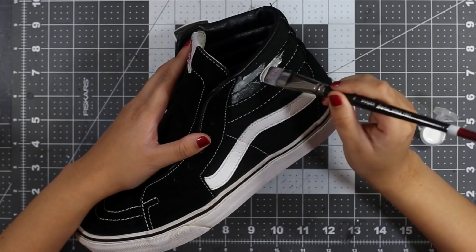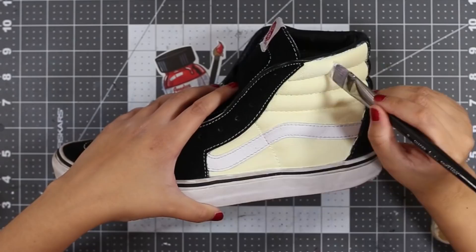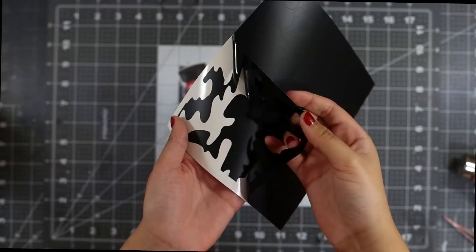Now that we have our colors, let's get into some painting. First things first, we need to make the side panel a pure white. This is going to take about eight to nine coats since we want to completely cover up the canvas material in order to have a nice smooth surface. Next we're going to completely cover the white panel with about four to five coats of our yellow color.